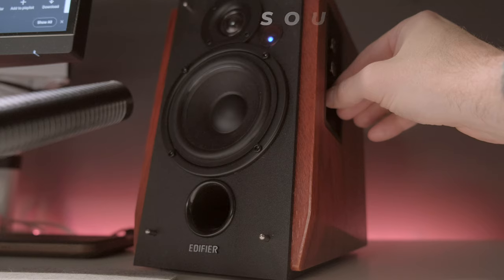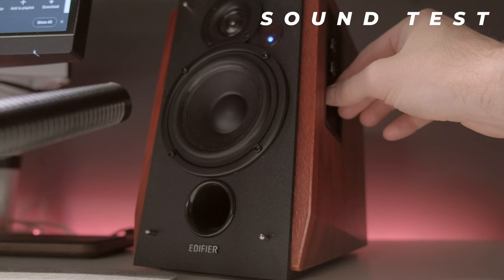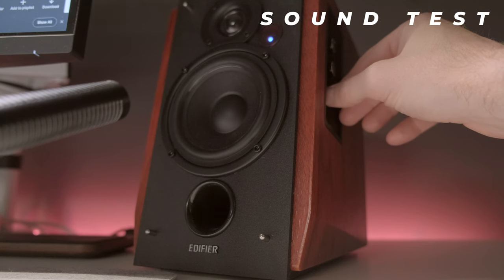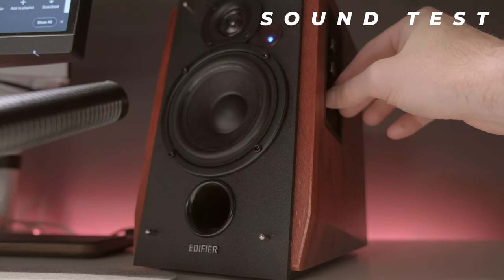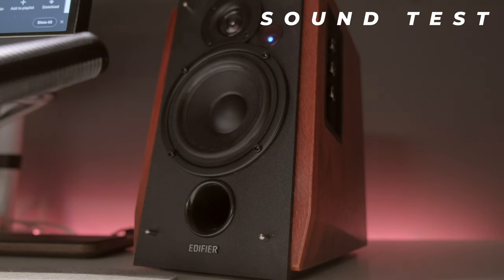I know it won't do it any justice, but I just wanted to show that these will in fact push out decent audio. I'll give you a sample — just keep in mind, if you're watching this with tin can audio, it's going to sound like tin can audio. [Music demo plays]